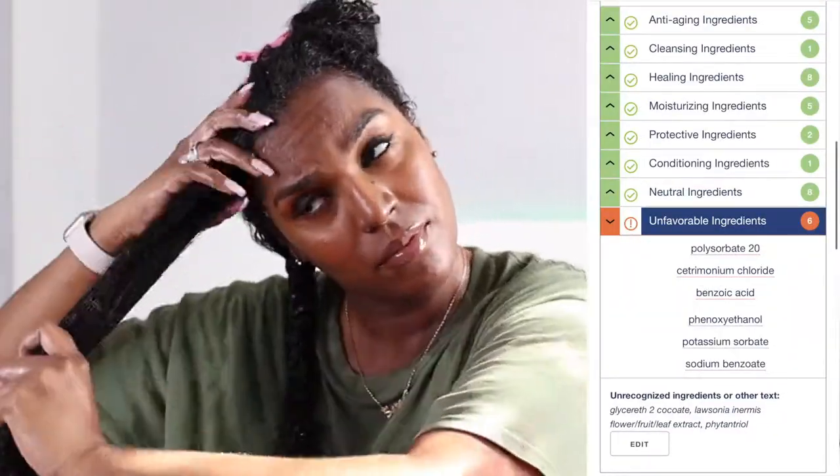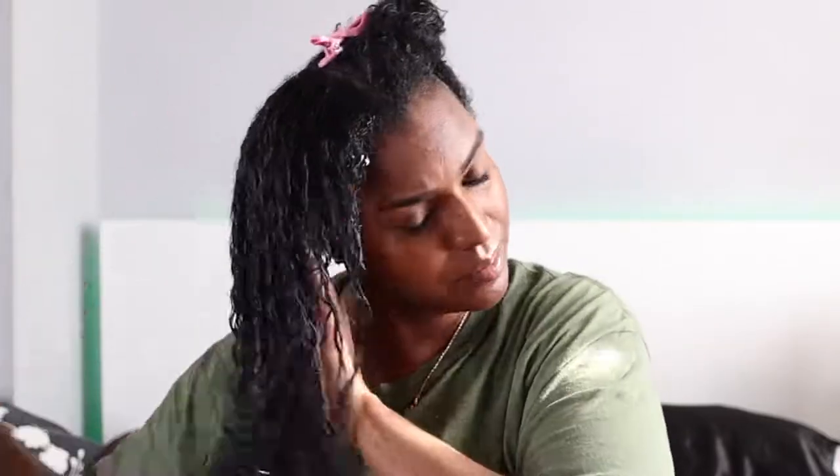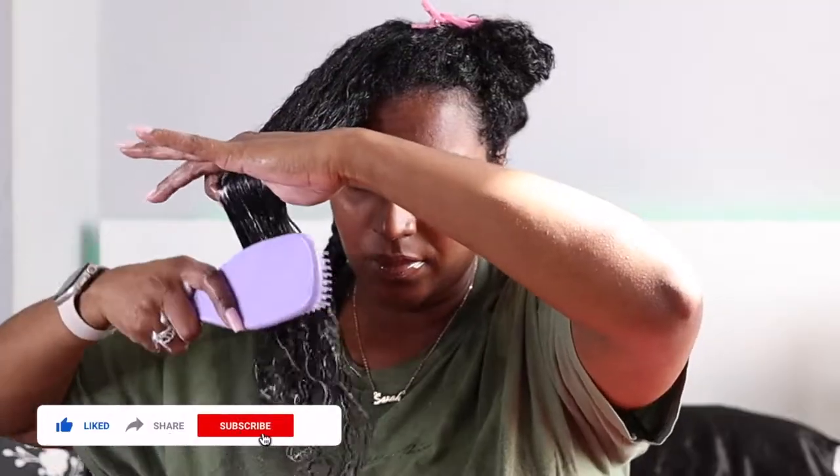There were also three ingredients that were still unrecognizable, which is strange. As for the smell, it has a rosemary scent — not too potent, but it did linger after washing. When I was styling, I could still smell it in my hair. I washed with warm water and did a cold rinse afterwards, which should have removed the scent completely, but it was still there. So unfortunately it's not the best scent.